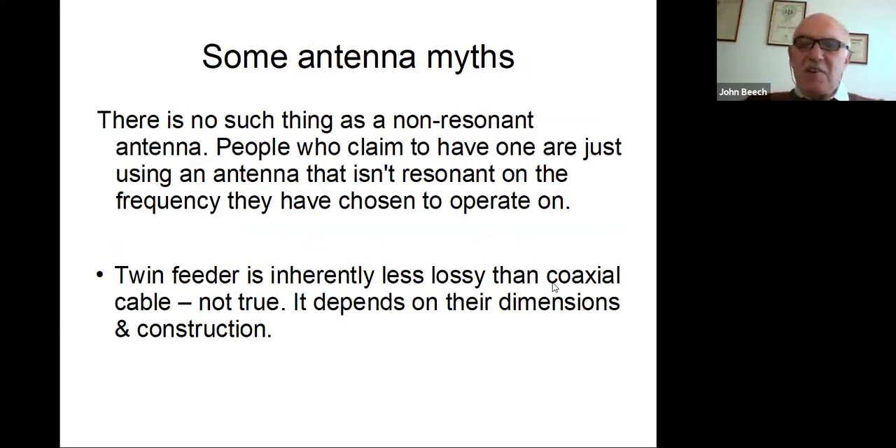Some antennas that are here on the air. There's no such thing as a non-resonant antenna. People who claim to have one are just using an antenna that isn't resonant on the frequency they've chosen to operate on, and they end up using ATUs, which I do use. I prefer not to use them, especially at QRP because they're lossy. The other antenna myth is that twin feeder is inherently less lossy than coaxial cable — it's just not true. It depends on their dimensions and constructions. In the TV broadcast business, they use huge pieces of coax with a vacuum in them to reduce the losses even further. And I also know somebody who made some twin feeder out of beryllium copper wire — very thin wire with very high resistance — and wondered where all the RF went.